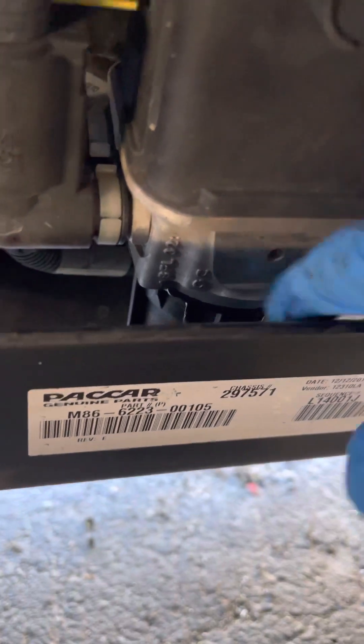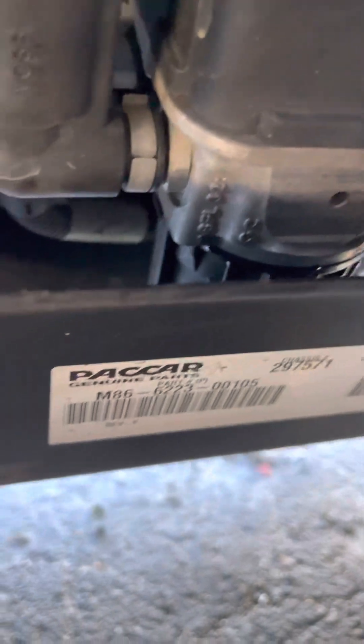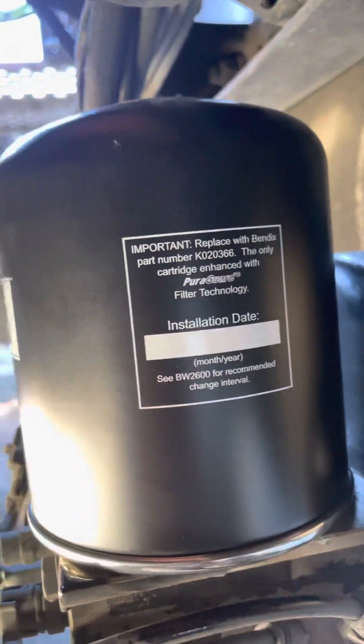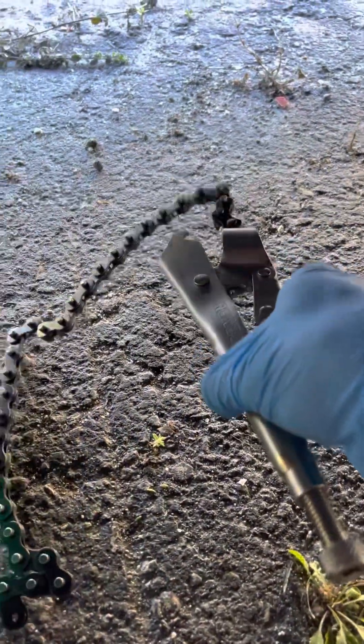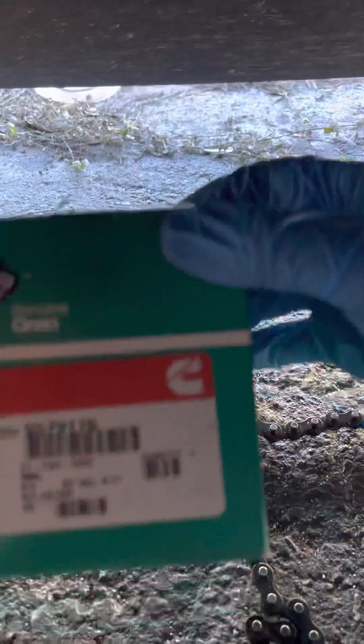That's the filter right there where it's sitting. I don't know what size is on the bottom, but this tool works really really good to unscrew that cup. It also works good for unscrewing oil filters, air dryer filters, and all kinds of filters, so buy yourself those pliers — they work great for everything.